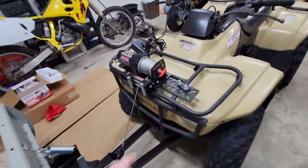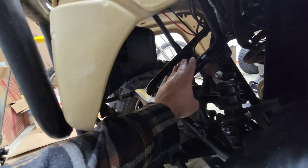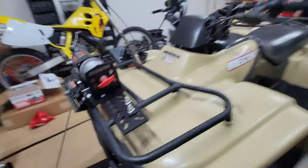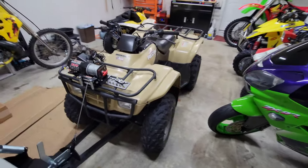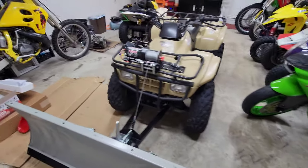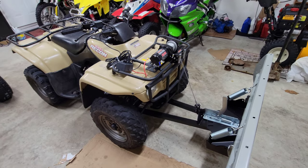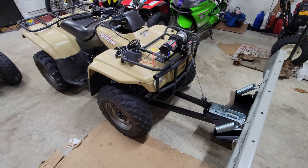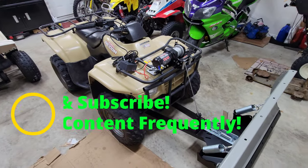The only problem is finding a spot for the winch, because you really don't have too much room. You could probably put it right here, but I didn't want to go that route because I'm not sure if I'm going to hold on to this quad or not. I wanted to make it reversible — I didn't want to do anything permanent, I didn't want to weld any brackets. Once you start welding stuff, it becomes more permanent.